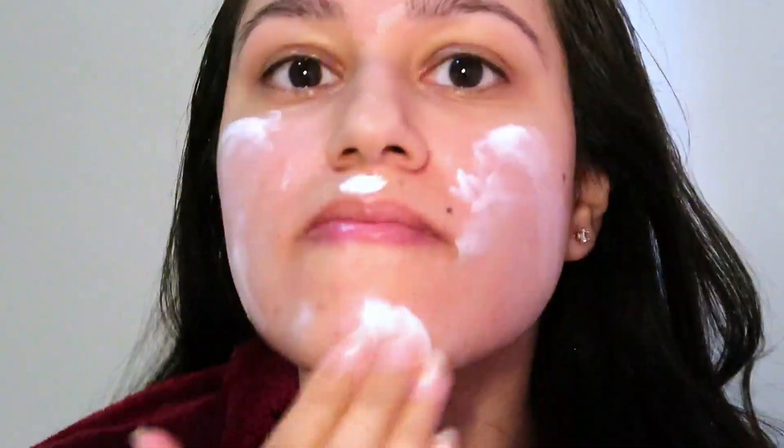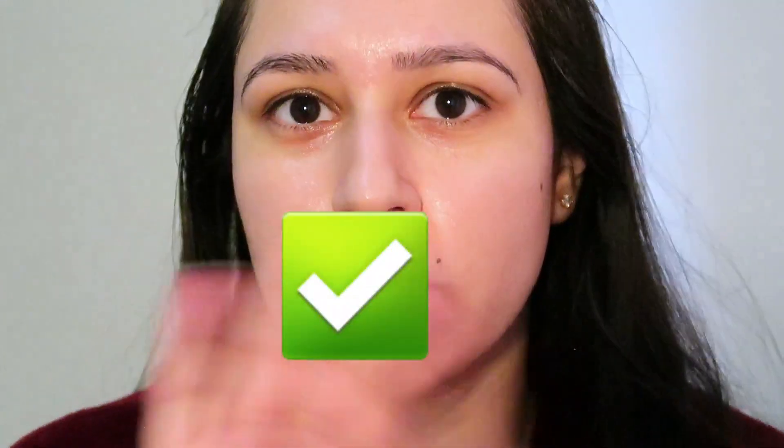This is what I do when I don't have time to get ready. Sunscreen. Check. Put the rest on your hands.